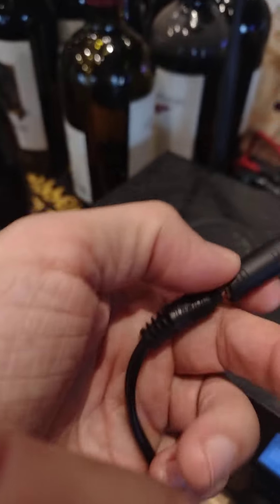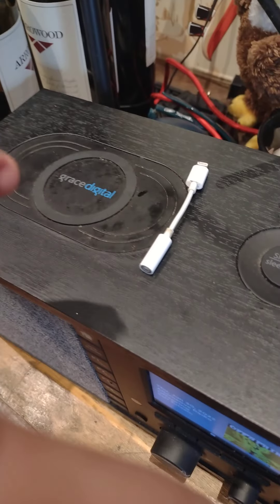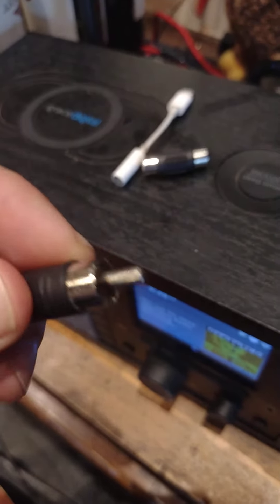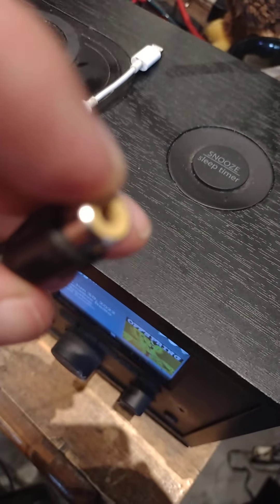Plug that into there. It's got a female adapter on it. You'll plug your RCA cable into that and then from that to your mixer. You do that. So you'll give yourself some more line and you'll make that RCA connection. Act like you've already attached your wire — I'm going to put this wire in my mixer. That's it. Now you're in again.